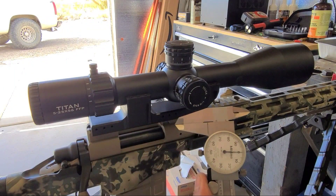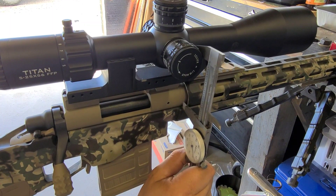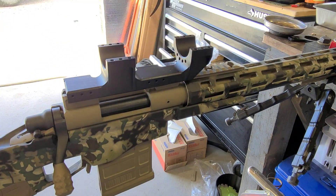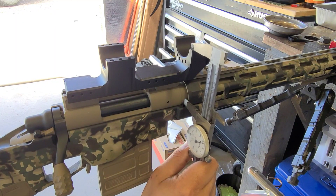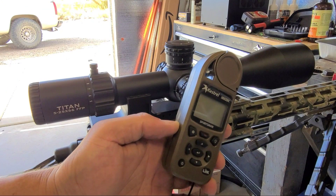Before mounting the scope caps, take a measurement of the center line of the scope to the bore axis. With the high-precision CNC cut of the F3R Machine mount, you can utilize that little flat spot to reference the center line of the bore. On a Remington 700 or similar action, you can use the safety vent as a good reference mark for center line bore. This number can then be referenced in your ballistics app or Kestrel to calculate your dope properly.